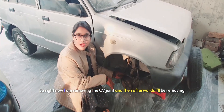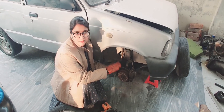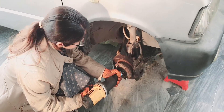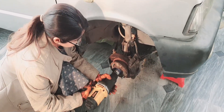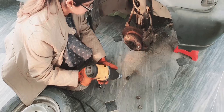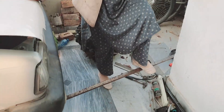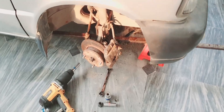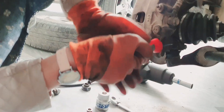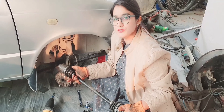Right now I am removing the CV joint, and afterwards I will be removing the transmission. Now I will be removing the scaling assembly from the hub. The axle has been removed and now we will remove the transmission.